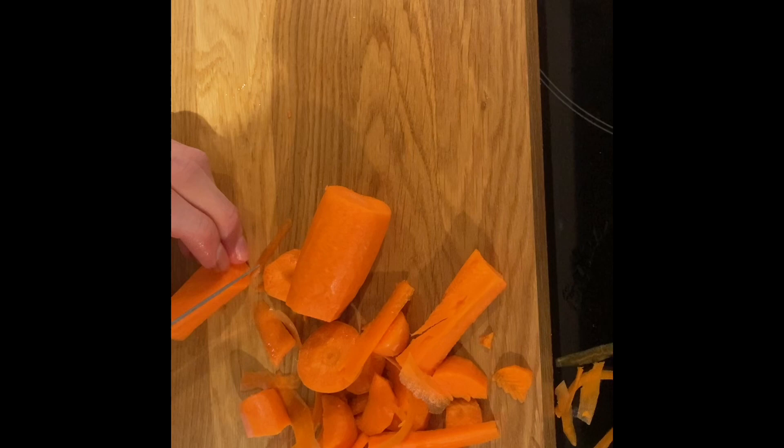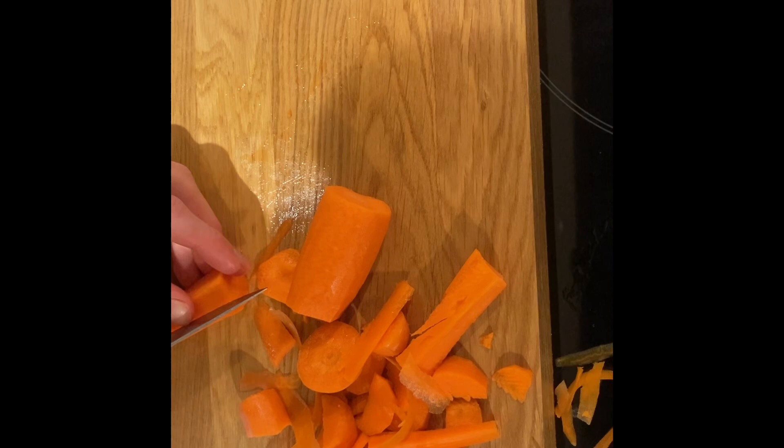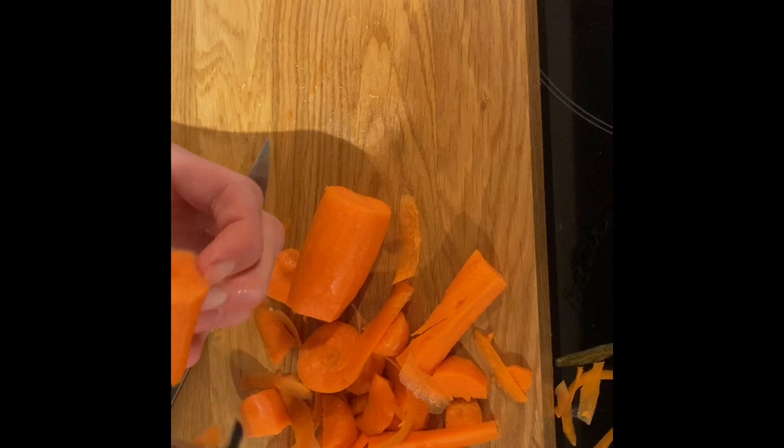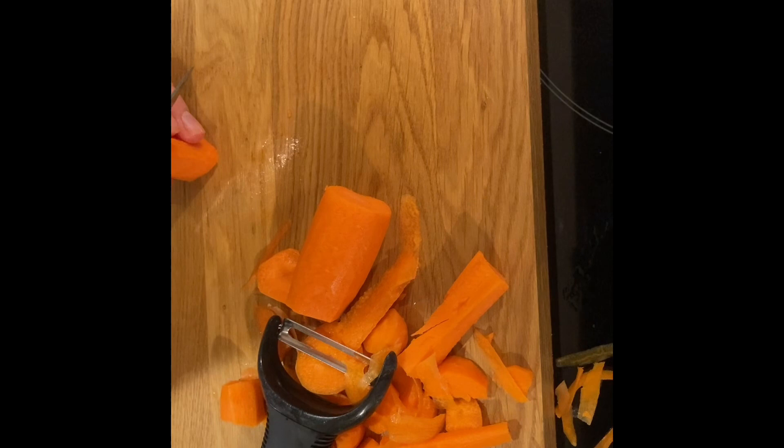I'm just going to try and cut this without cutting myself. I'm going to try and use this to even it out — even the carrot — but it's not really going to work, is it? I'm actually going to have to freehand it. That's what I'm for. Never mind.